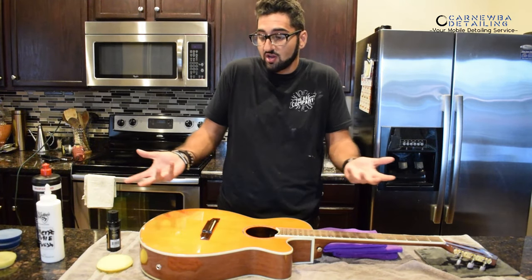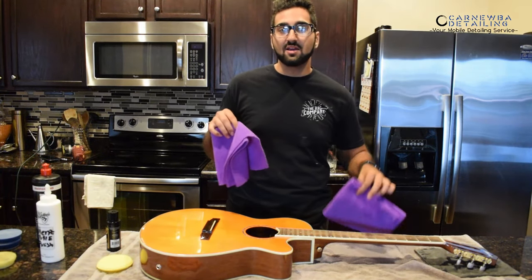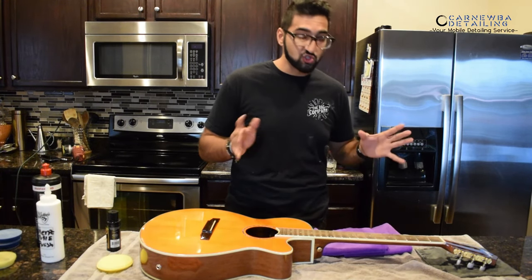I'm going to take it through the same application I would on a car — do it section by section, wipe it down with two microfiber towels. I've got the Rad Company Pearl Weave Towel over here, which is great for coatings and things of that nature. Let's jump straight into it.